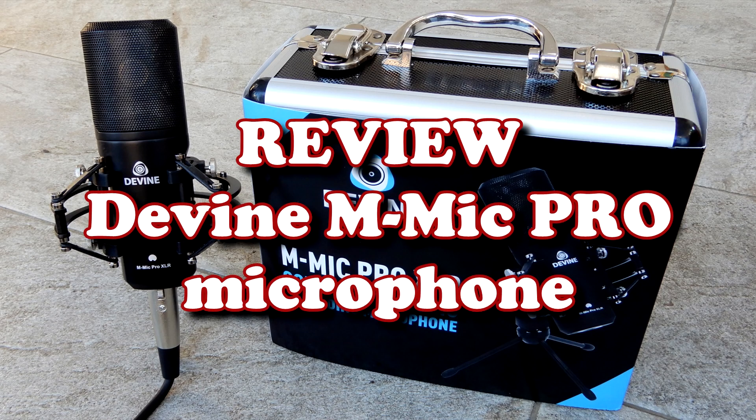The Divine M-Mic Pro is a very affordable condenser mic that can be used for conference calls, blogs, and recording instruments and voices. We checked out this versatile mic, so stay tuned!